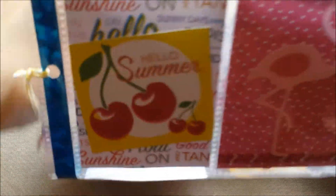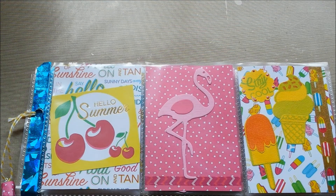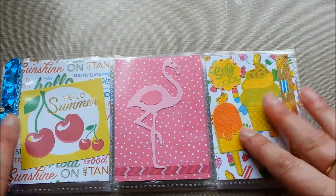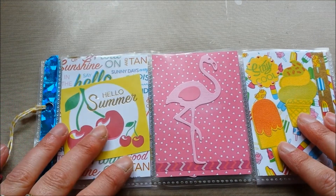So this was the summer pocket letter that I made for a swap. That's it for today, I think. I'm going to go and upload this video, and then I'm going to sit outside because it's nice — actually a little muggy out there. Finally the weather is getting better. Anyway, that was the pocket letter — enough chitchat. Thank you all for watching and have a wonderful day. Bye bye!